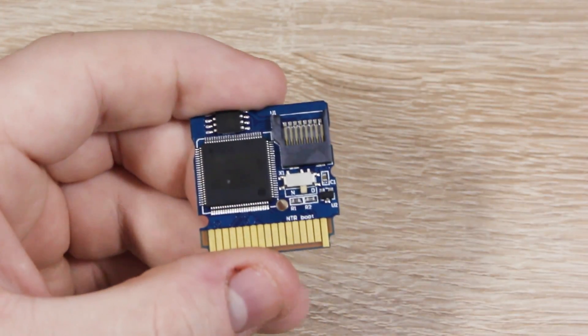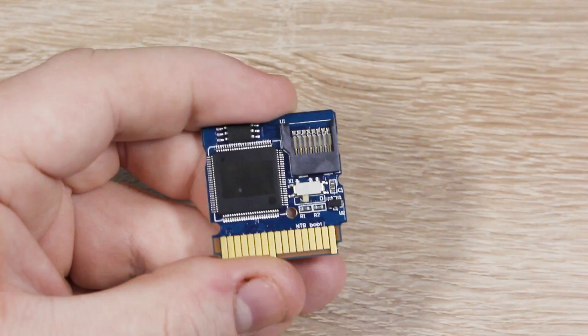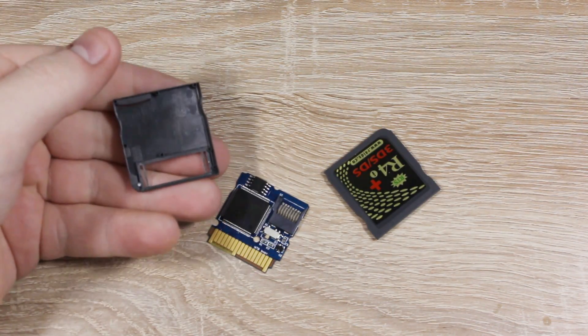Once you've opened it up, slide the switch over to N for NTR boot, then reassemble the flash card and put it back into your 3DS.